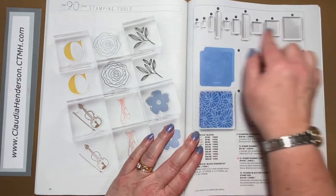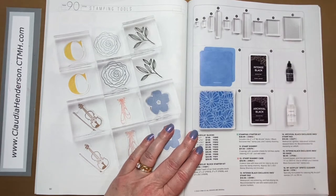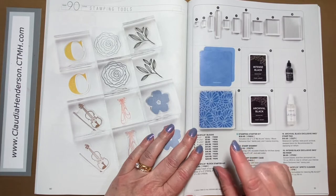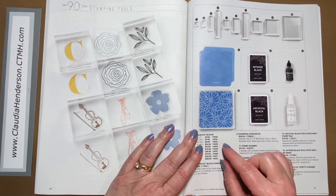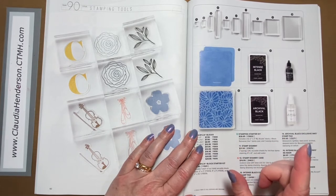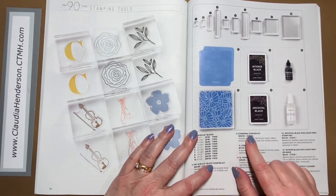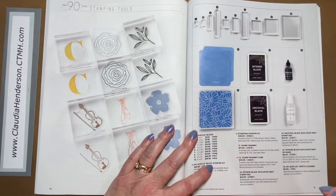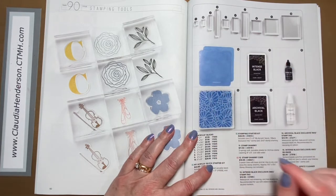Then we have our stamping tools: acrylic stamp blocks that are great — they sit perfectly in hand, I like the weight and they're easy to handle. Always make sure your stamp is close to the size of your block. We have a starter set with a couple of blocks, and a stamp starter set which contains a block, a chamois, and Intense Black ink — those three things to start stamping.